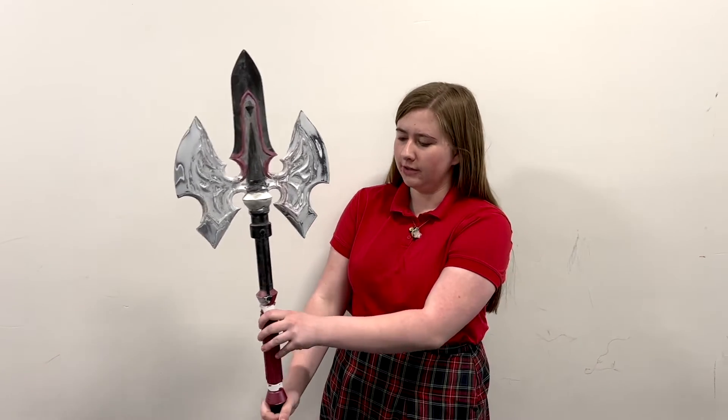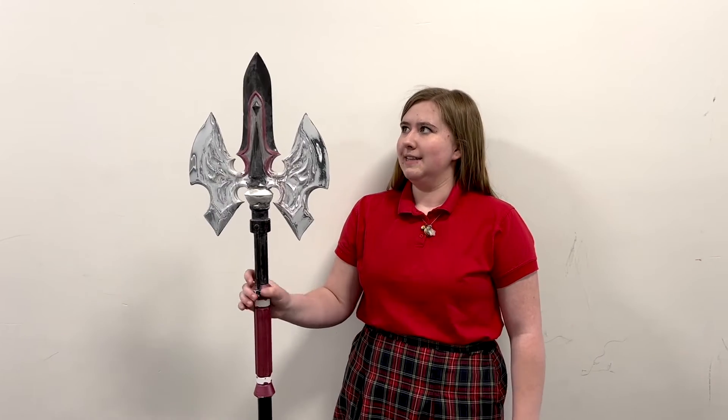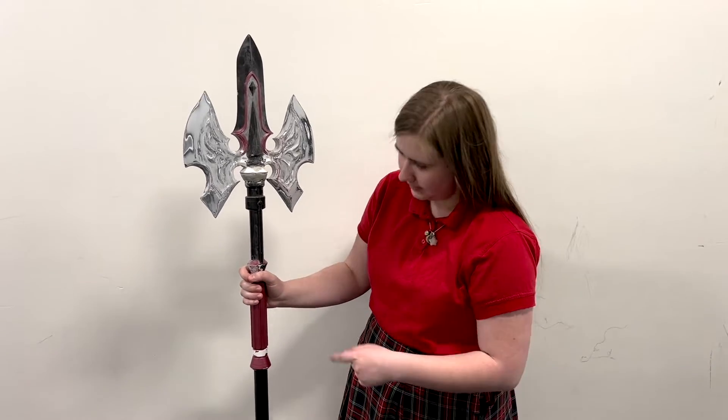My name is Annika Southern. I'm a junior here at American Heritage and for my Creativity Lab project I made this halberd. It is a one-to-one scale model of the Royal Guard's halberd from Legend of Zelda: Breath of the Wild. I made it because I saw it in game when I was playing and thought it would be cool. I found the patterns on Thingiverse, 3D printed everything, and since then I've been working on painting.